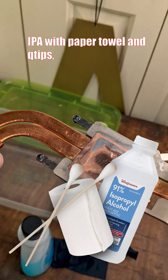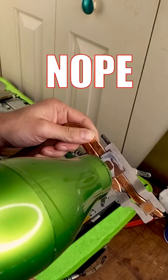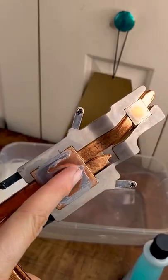IPA with a paper towel and q-tip failed. Blow dryer? Nope, failed. Even with a ton of elbow grease? Failed.